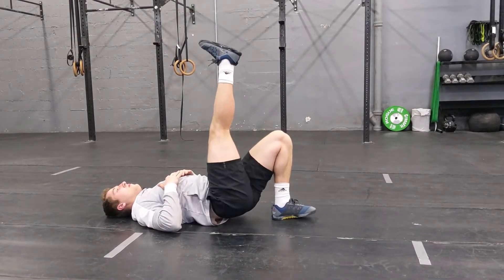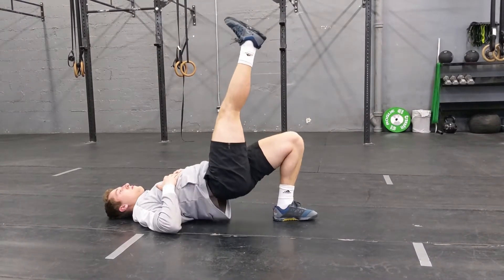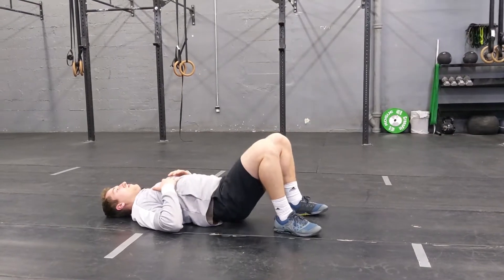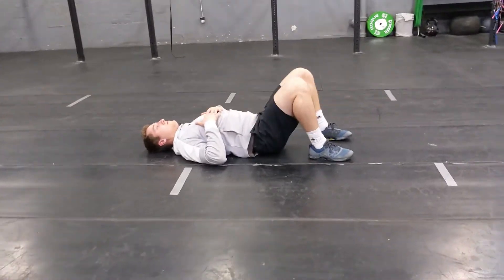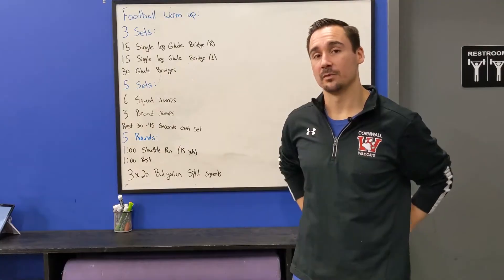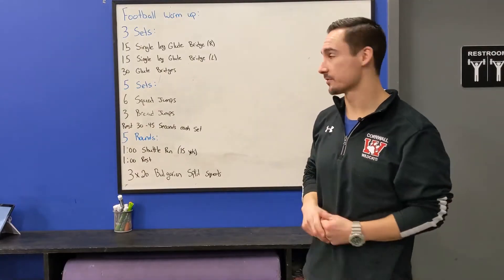Right after that, we're going to have both feet on the floor and we're going to do 30 glute bridges — same idea, just driving the feet into the floor, pushing those hips off the ground, and squeezing those glutes. We want the back side of our body, our posterior chain, to work hard — a lot of power comes from there.